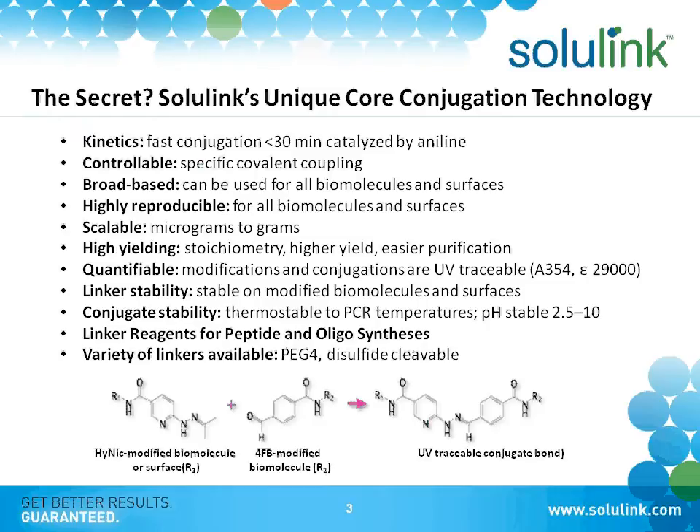The linker is broad-based and very versatile — we can put pretty much anything on any surface. The reactions are reproducible and scalable, with high yields. One of the neat things is that it's quantifiable because our linker has an aromatic structure in the center.